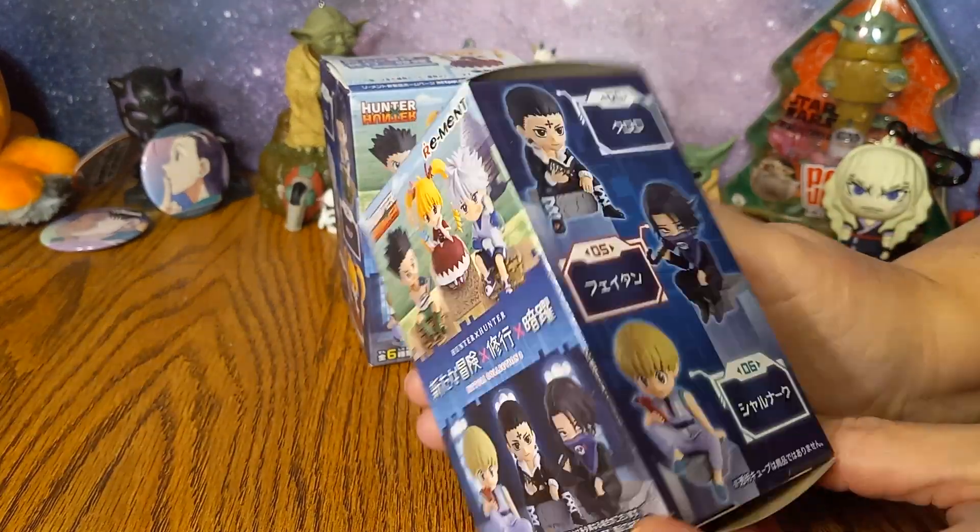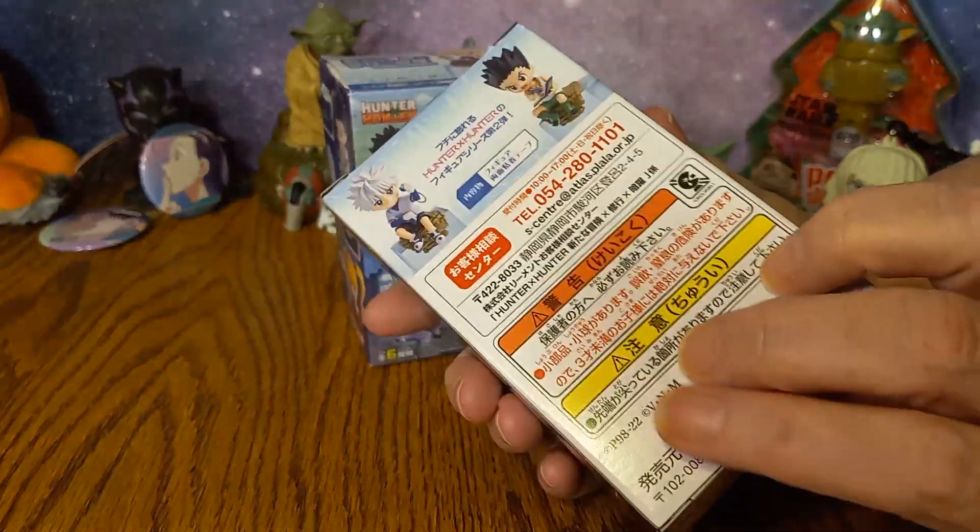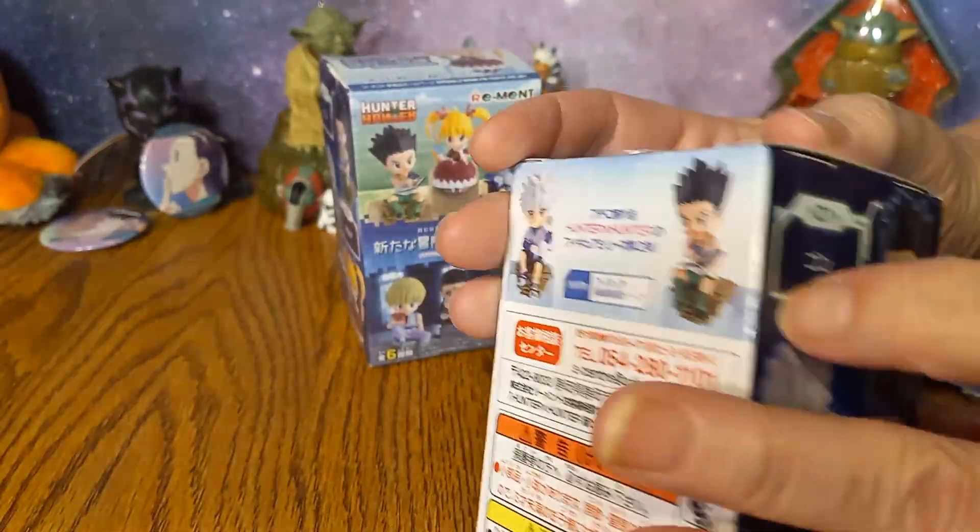Now these ones here are going to be the little mini figures. These are quite popular — you'll find these mystery boxes at a lot of cons and stuff. So we'll go ahead and open this one.